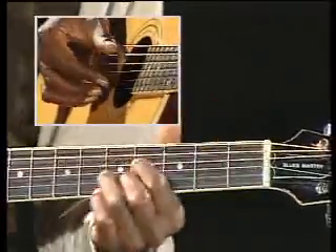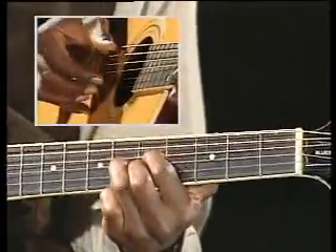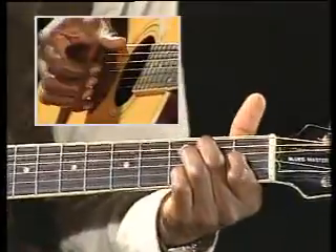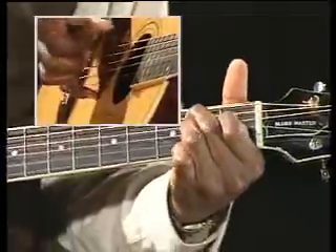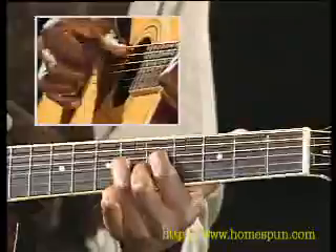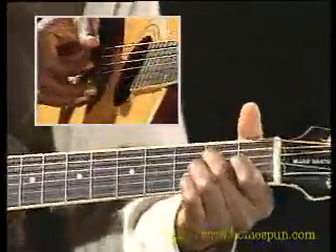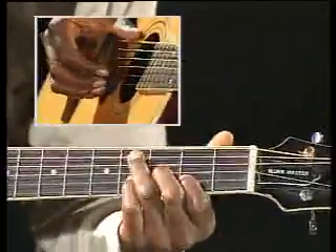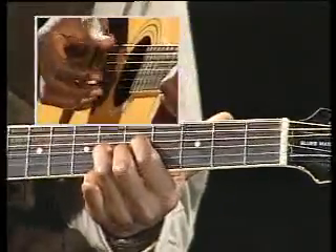Here we go. Very important to keep your pulse going, because that's what makes you sound pretty full. It's not about the notes you play, it's where you put the notes. For instance: 'got a kind-hearted woman, doing a thing in the world for me.'